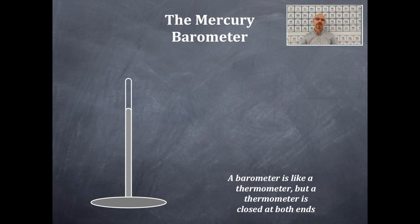The barometer is like a thermometer. A thermometer is closed at both ends, whereas the barometer is closed at one end and open at the other end.